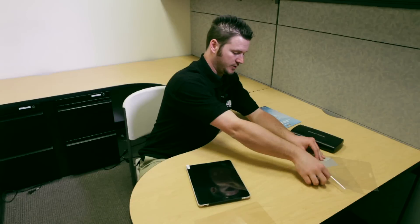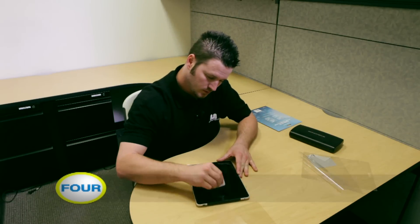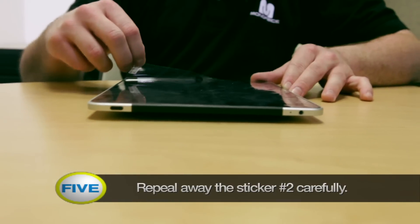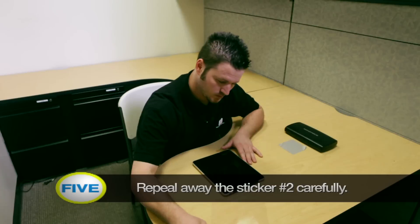Next, take the soft card that came with the protective film and go ahead and brush the bubbles out from the corner. Now that you've gotten all of your air bubbles out, it's time for step two, where you peel away nice and slowly, just like that.